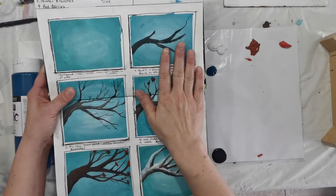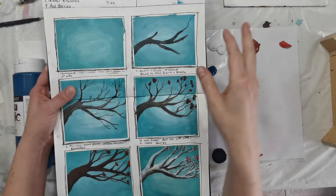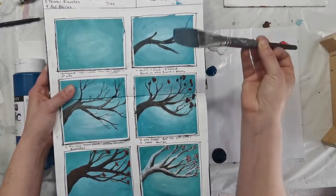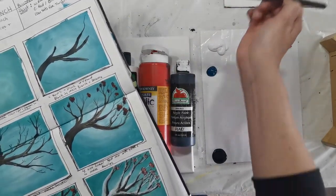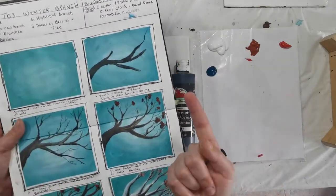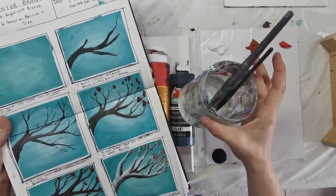I'm going to explain the steps of how we're going to do the winter branch painting. This was my very first paint night — it's very near and dear to my heart. It's framed as a painting and it probably will never sell. So I'm going to explain what brushes you will need. You will need your one-inch wide brush, a number four round, a liner brush, and your finger. If you don't want to use your finger, you can use Q-tips or something like that.